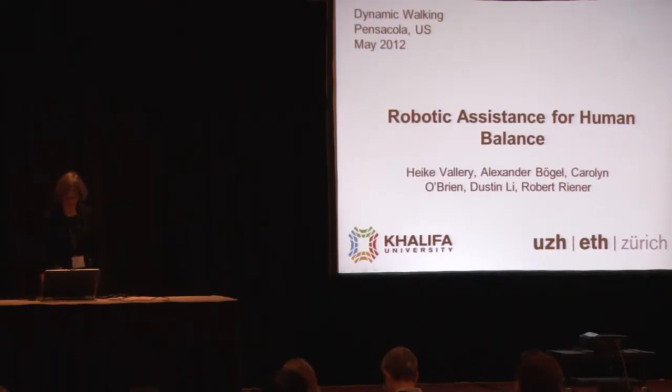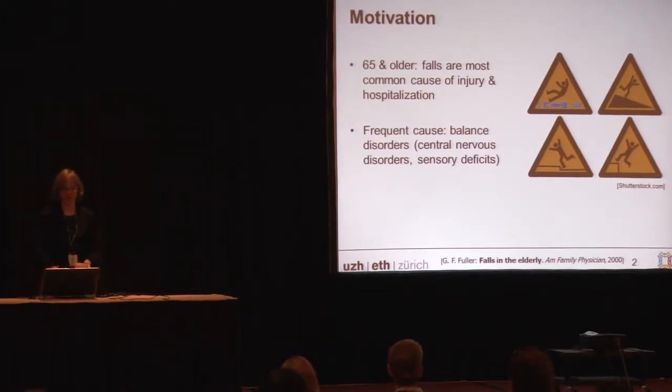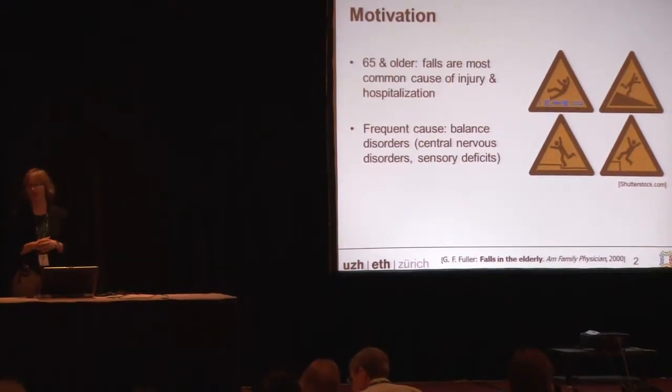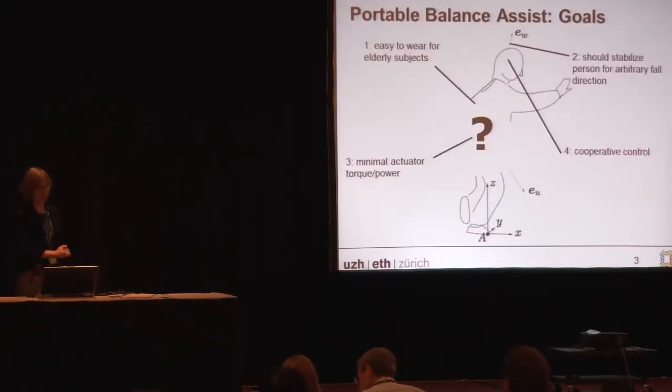Thank you, Peter. I'm glad to talk about this new device we're building. The motivation for this research is the prevalence of falls in the elderly population. Falls are the most common cause of injury and hospitalization in the elderly, and many people die within one year after a fall. One of the most frequent causes of falls are balance deficits, so we're trying to develop a robotic system that helps people balance and prevent falls.